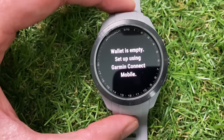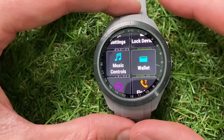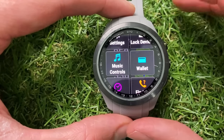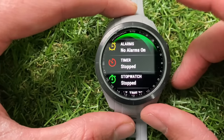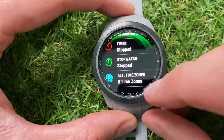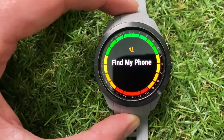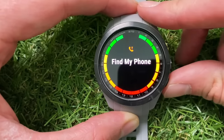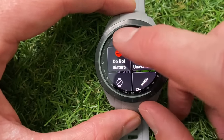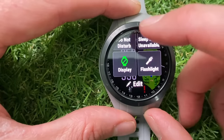There's a wallet feature where you can set up credit or debit cards via the Garmin Connect app, though most mainstream UK banks aren't signed up yet, so you'll need to check if yours participates. You can access all clock features — alarms, timer, stopwatch, and alternative time zones. There's a Find My Phone feature: my phone is currently buzzing letting me know where it is, which is a really handy feature to have in a quick menu. You can turn Do Not Disturb mode on or off.